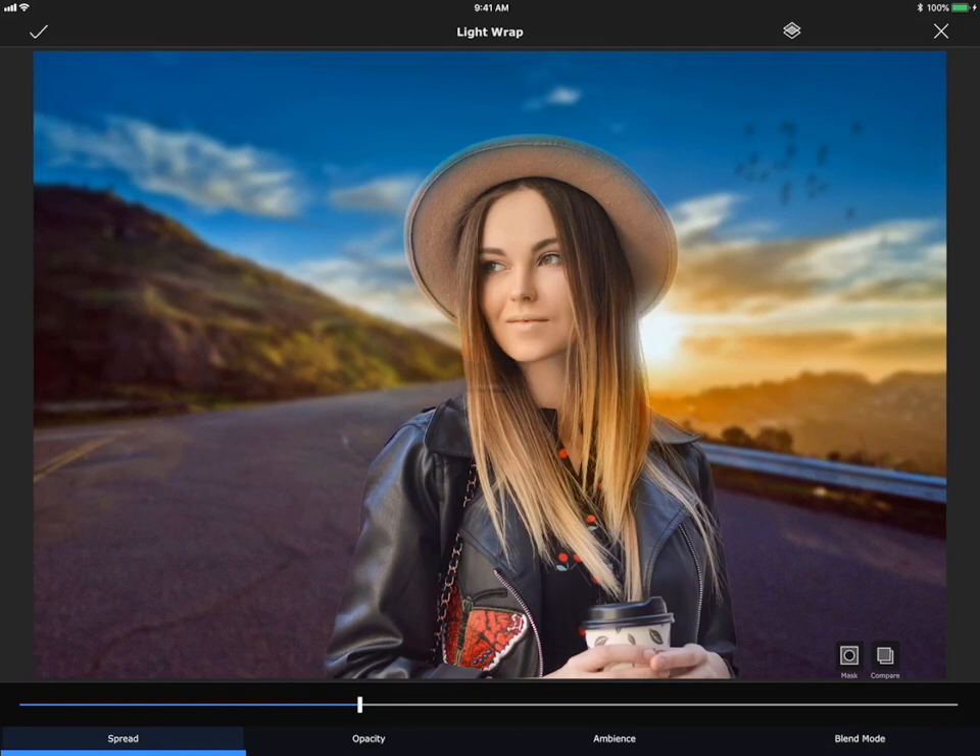Now that I've chosen my blend mode, I'm going to go back to Spread and use this slider to control the amount. And then in Opacity, you can adjust how opaque you want the effect to be.